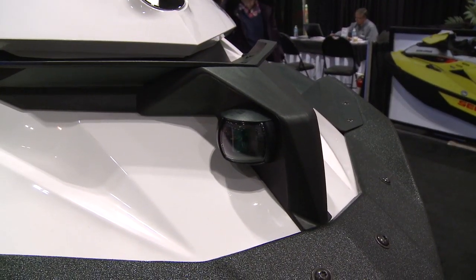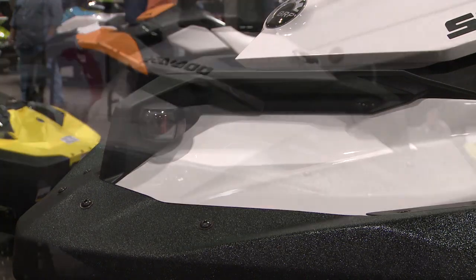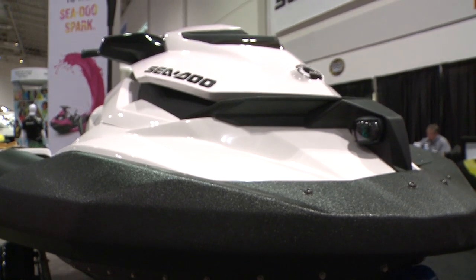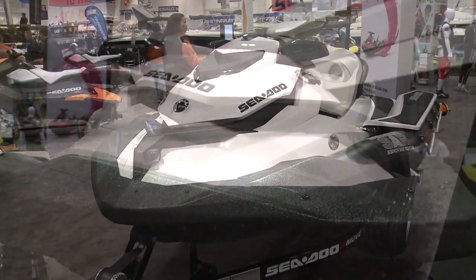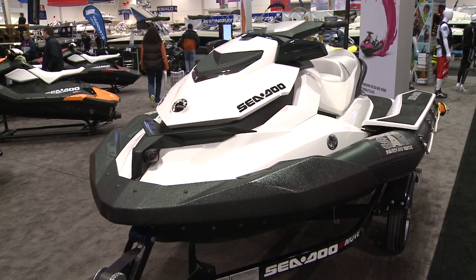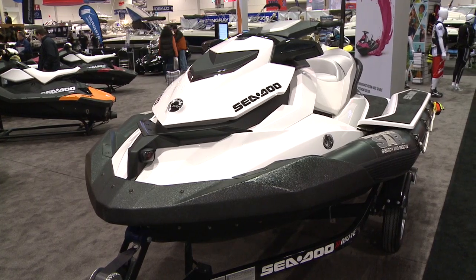It's the only watercraft that's built with navigation lights, because obviously we don't know at what time we have to go perform a rescue. It has a front bumper which is ruggedized and can take some abuse. We also have totally redone the hull and sprayed it with a heavy-duty coating so that it provides shock and abrasion protection.